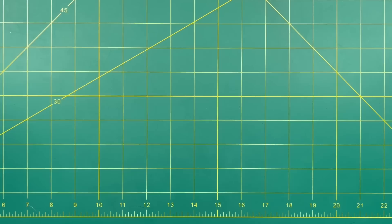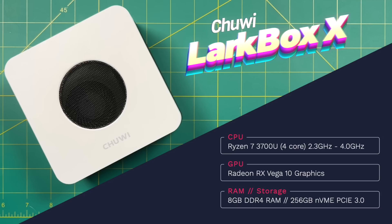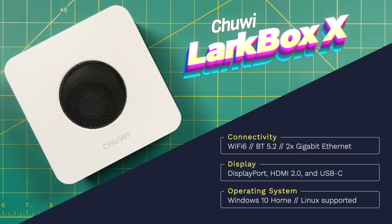Let's start with the specs. This runs a Ryzen 7 3700U CPU, which has four cores and eight threads and a base clock of 2.3 GHz, with a turbo clock up to 4. For internal graphics, it has a Vega 10 GPU — not the most modern, but fairly decent. There's only one configuration available: 8GB of DDR4 RAM and 256GB of NVMe internal storage. Connectivity includes Wi-Fi 6, Bluetooth 5.2, and two gigabit Ethernet ports. Display output includes DisplayPort, HDMI 2.0, and a fully functional USB-C port. It ships with Windows 10 Home but can also run Linux.